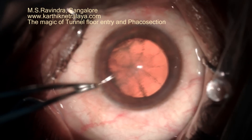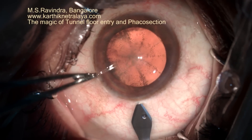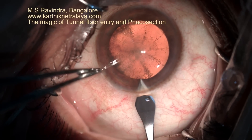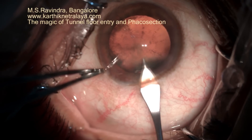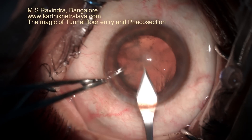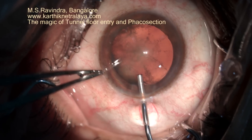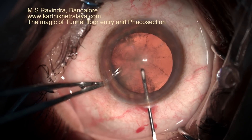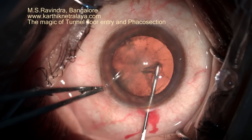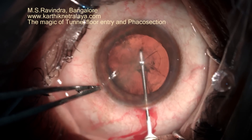In this novel technique of cataract surgery, a direct entry to the anterior chamber is made through the conjunctiva, a small portion of sclera, limbus and cornea. The anterior chamber is filled with viscoelastic, and the cystitome enters the anterior chamber through the floor of the tunnel, rather than going through the entire length of the tunnel that has been created.